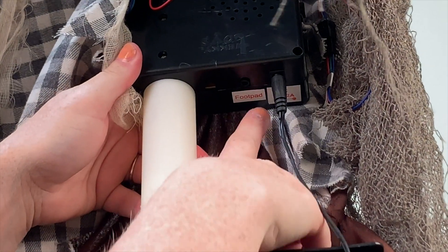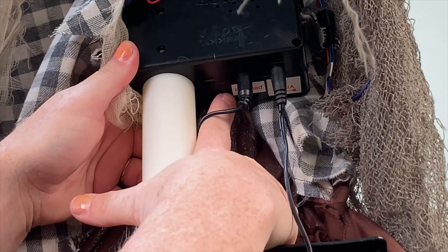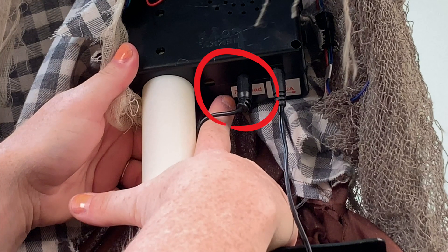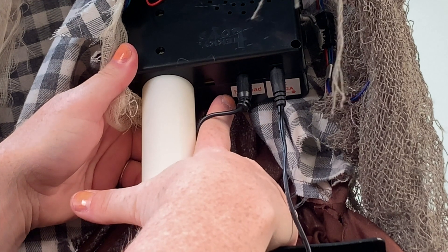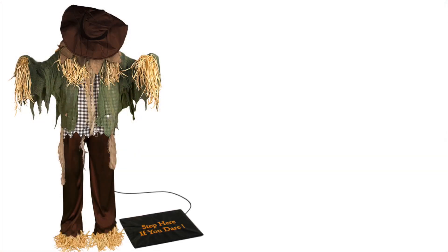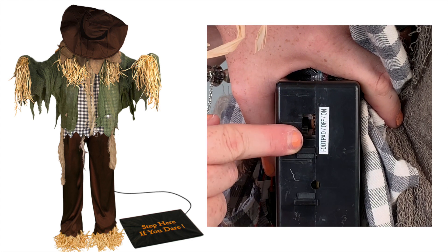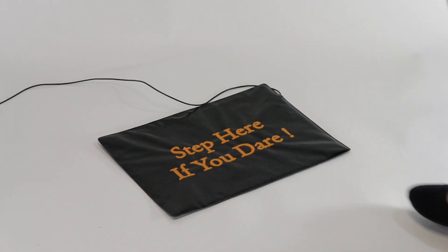If you have the footpad, which is sold separately, connect the cable carefully into the jack labeled footpad located on the module. Place the footpad in front of the animated standing surprise scarecrow. Turn the switch on the module to the footpad position to enable footpad activation. Step on the footpad to activate.